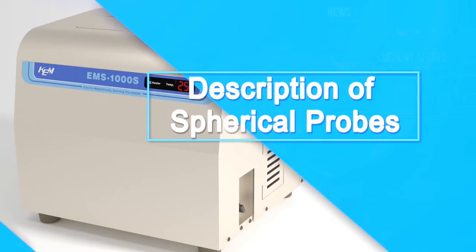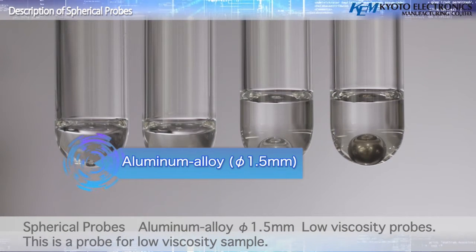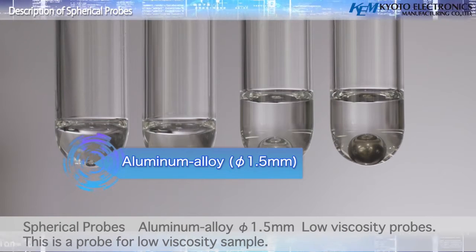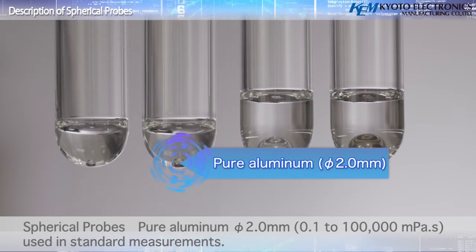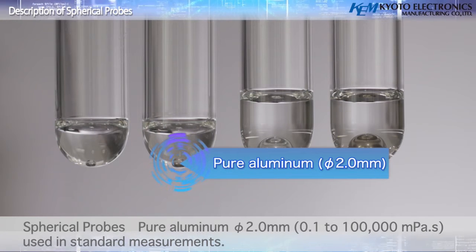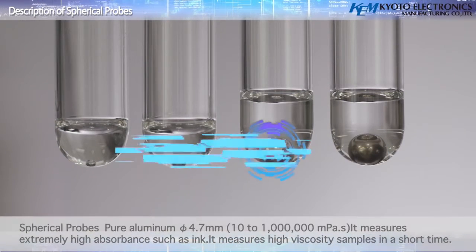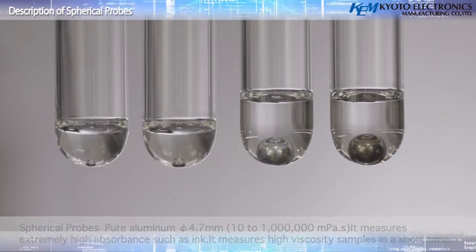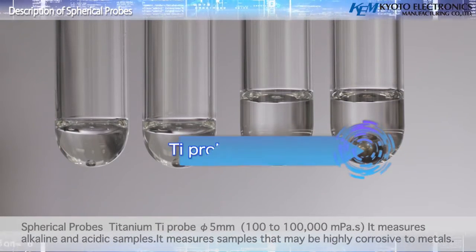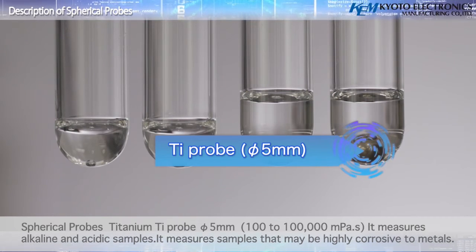Description of spherical probes: aluminum alloy 1.5 millimeters, a probe for low viscosity samples; pure aluminum 2.0 millimeters, used in the previous model EMS 1000 as well as in standard measurements; pure aluminum 4.7 millimeters, used in standard measurements and in the previous model EMS 1000; titanium probe 5 millimeters, a highly chemical-resistant probe that can be used in acidic or alkaline samples.